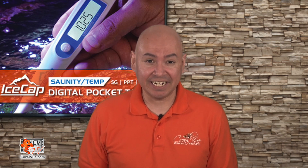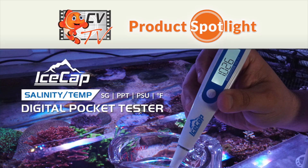Tired of checking your tank's salinity with a plastic hydrometer or blurry, hard-to-read refractometer? Do I have the perfect solution for you? Hi, this is Carlos with another episode of CVTV.